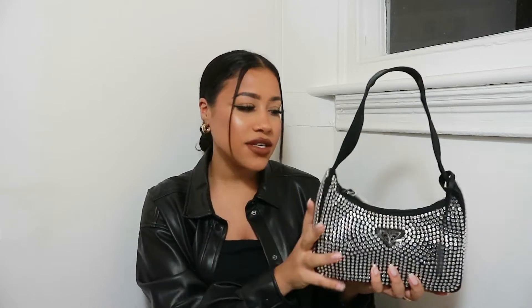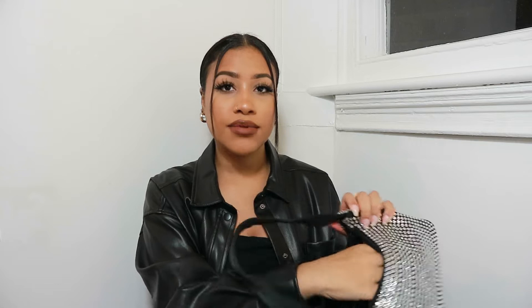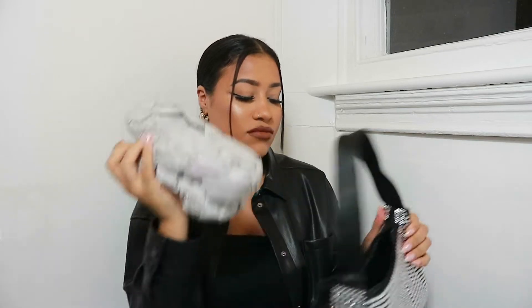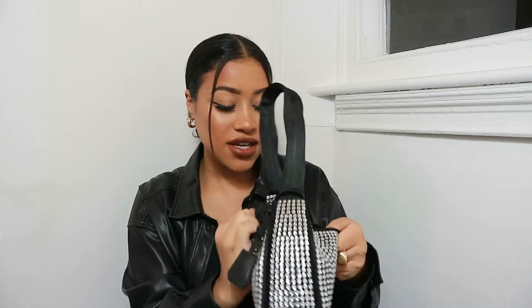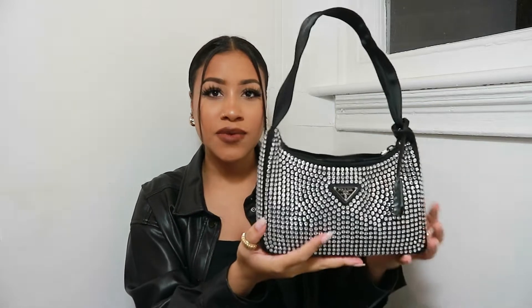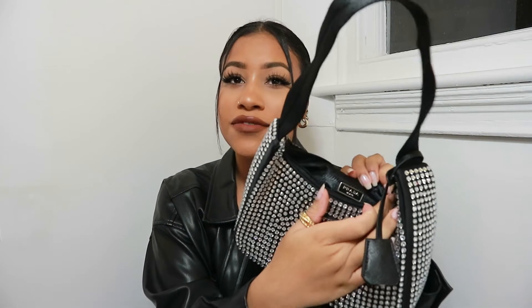I'm just going to open this up — it's just stuffed with lots of tissue inside. On the inside it is a nylon material and it's really spacious as well. It's literally the perfect going-out bag. Inside it actually has the logo again but it's like a metal kind of stamp, which does look really really good quality.